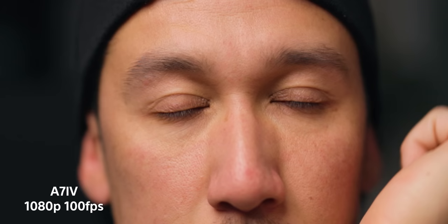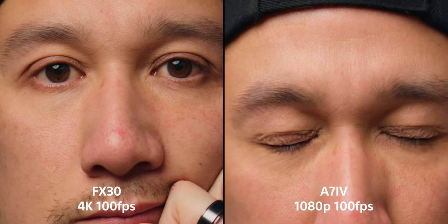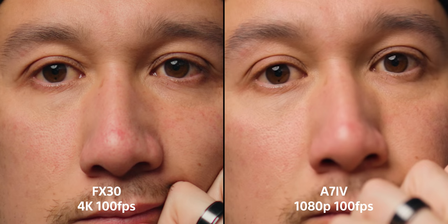We're comparing the FX30 against the a7 IV when it comes to 1080p and 4K, and immediately you're going to think 4K is way better — it's 4K versus 1080p, how does 1080p have any chance? Because the sensor is cropped into and not downsampled, it doesn't look as sharp as normal 25fps would. And while there isn't a clear and obvious difference between the FX30's 4K and the a7 IV's 1080p, you can still tell that the 1080p just doesn't have that resolution in comparison.